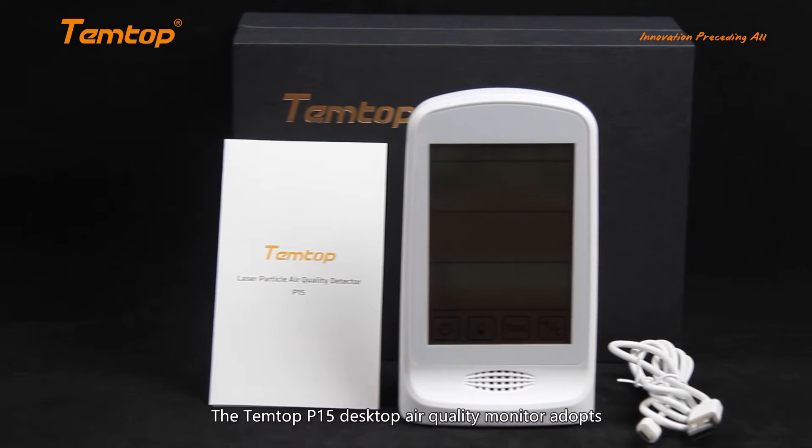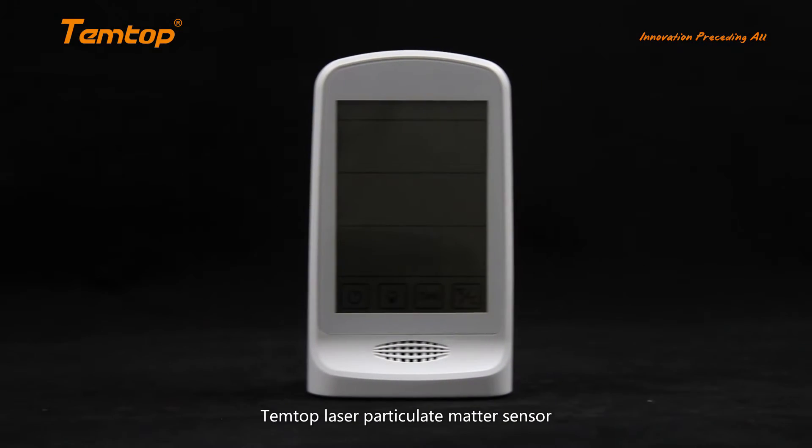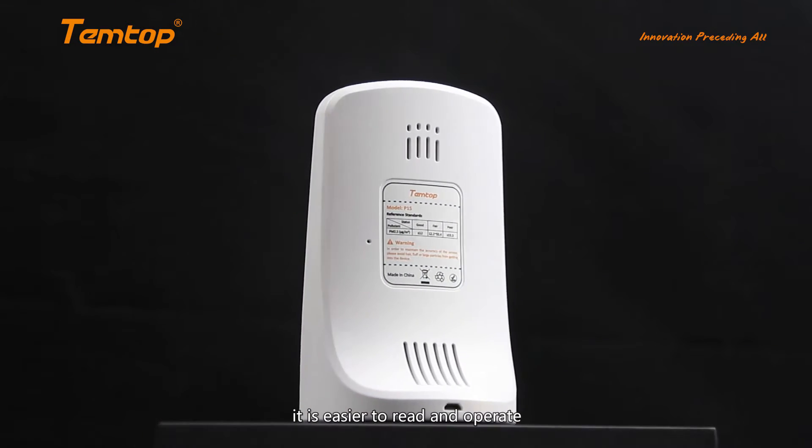The Temtop P15 Desktop Air Quality Monitor adopts Temtop Laser Particulate Matter Sensor and Sensereon Temperature and Humidity Sensor. With a touch screen, it is easier to read and operate.